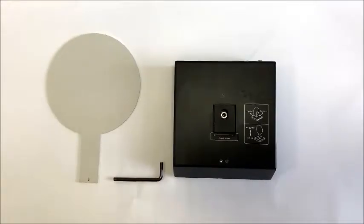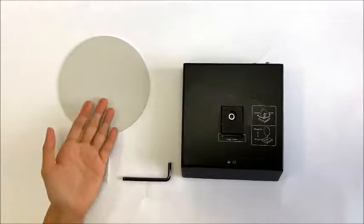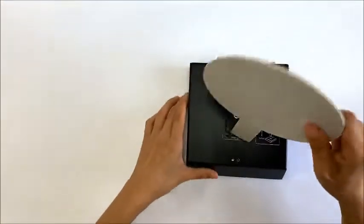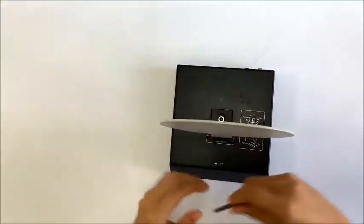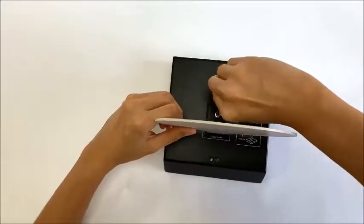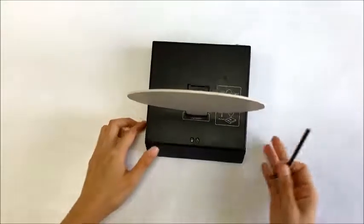Now I will show you how to assemble the stop target. We take out the plate, the target base, and the screwdriver. Then we plug in and tighten it. That's okay.